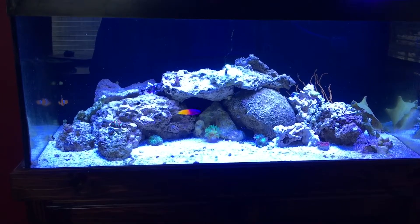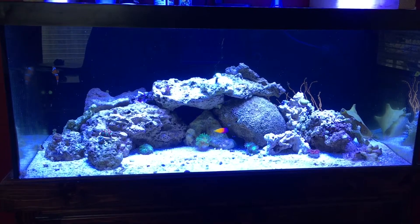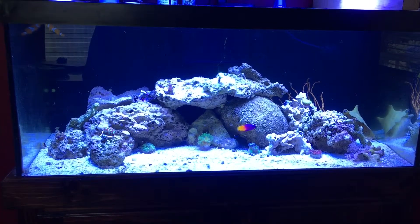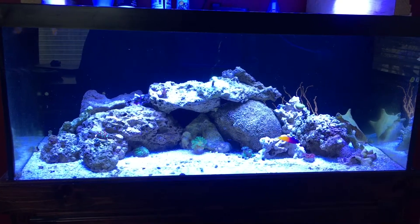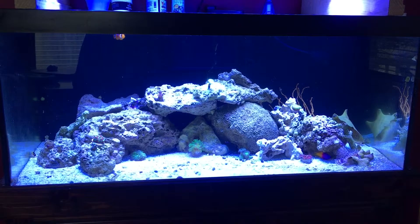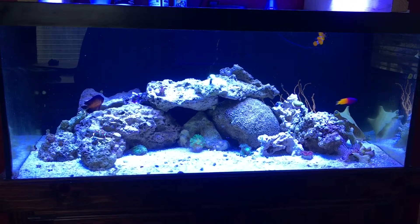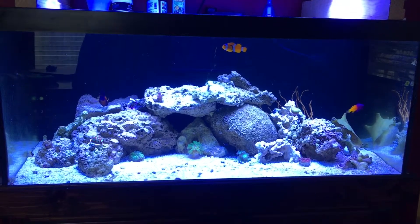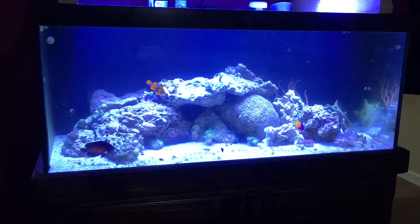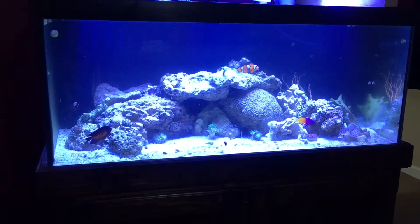Then I put the live sand in, and for almost a month it just sat there with water and sand in it. I was kind of limited in where I could get stuff and was going to order everything online. But then I found a guy locally in my area who sells everything and knows this stuff really well — he helped me out a lot. I bought the live rock from him.